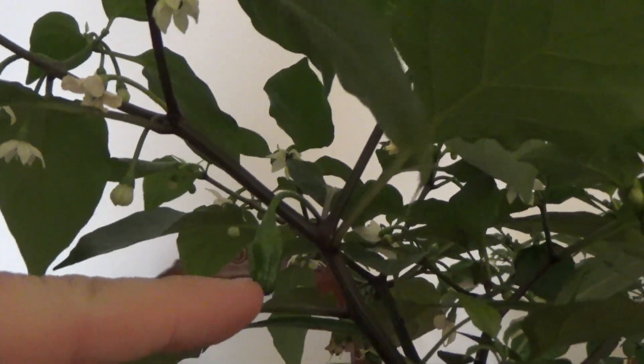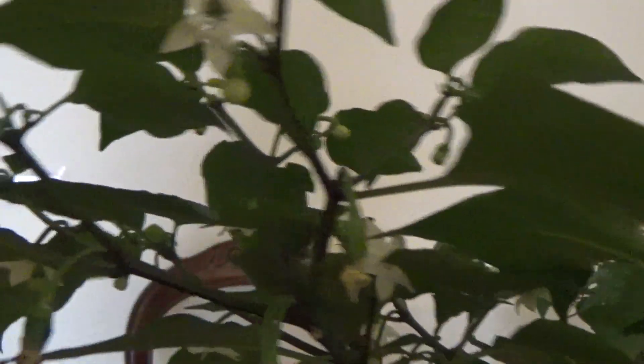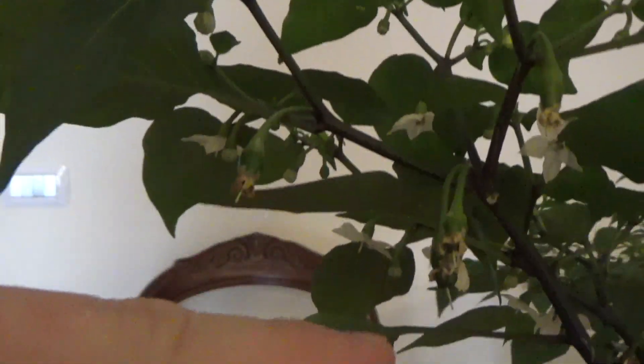Here's a pepper right here, this one's turning into a pepper, we got another pepper there, we got a pepper there, we got a pepper there. There's probably six or seven peppers on this plant. And I am using the Flora Series by General Hydroponics.